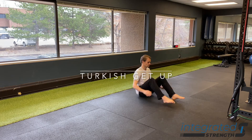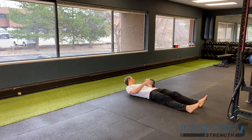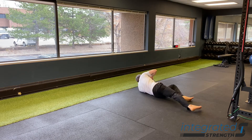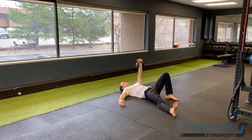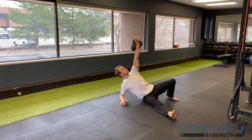The Turkish getup. To me, this is basically like the holy grail of corrective exercises. We can break this down into its many components and constituents and use different aspects of this to improve different capacities for movement. But I'm just going to give you a brief overview of what we're trying to do with each step, because I cannot go through the entire Turkish getup in two minutes.